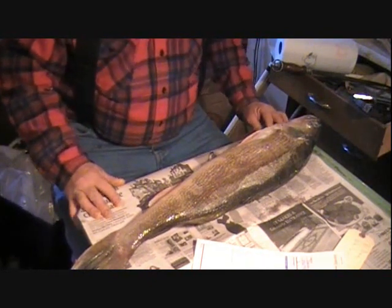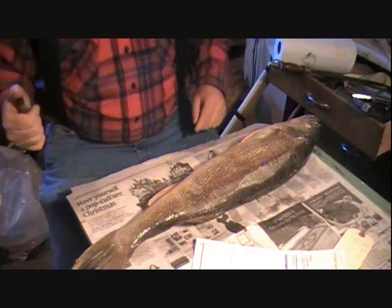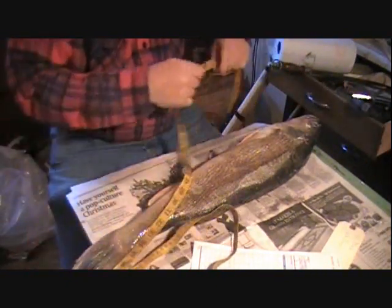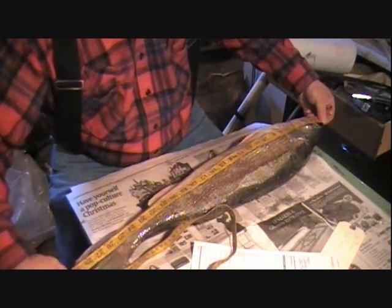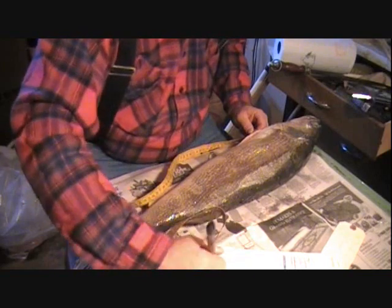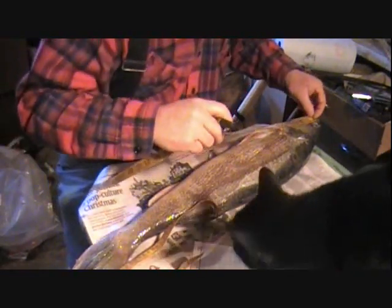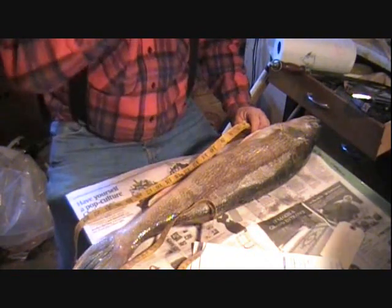Nice walleye. What we do first is get our measurements. We're going to get our overall length, going from the tip of the nose — some order forms just want the total length — and I'm going to go to the tip of the tail: 29 and a half inches. Then I'm going to do eye to tail, or eye to base of the tail right here, and we'll go 23 inches. Sometimes they like those measurements different depending on the form.